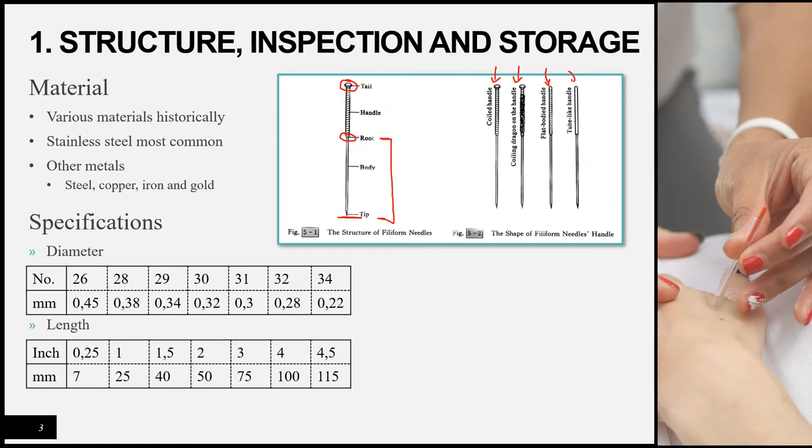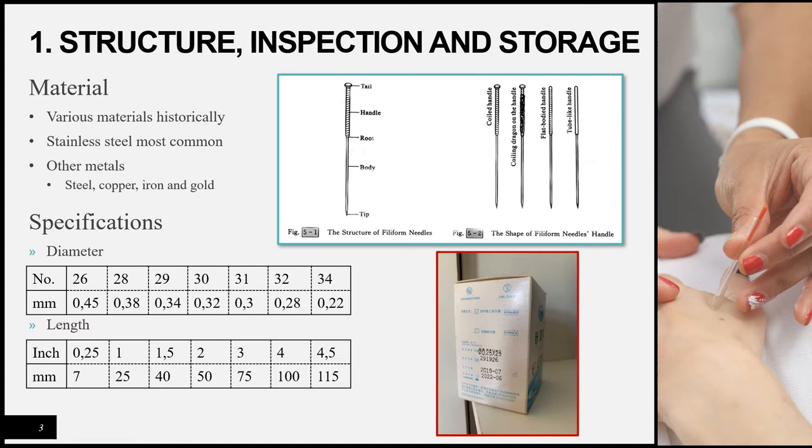The last type is called the tube-like handle, which has a tube instead of wire for the handle. Moving on to specifications: on a box of needles there are a few important details. Firstly, the date of manufacture; then the later date, which is the expiry date when the needles are no longer considered sterile; then the batch number; and finally the specifications of the needles in the box.